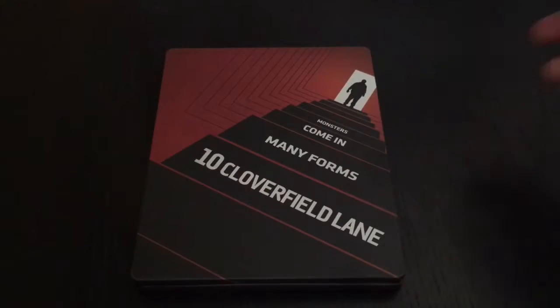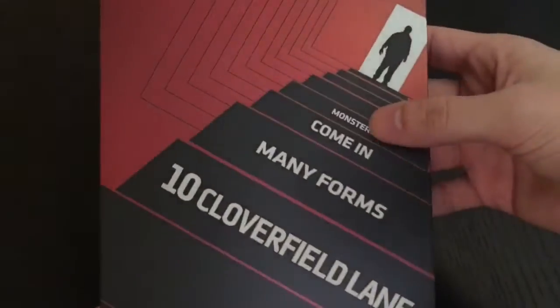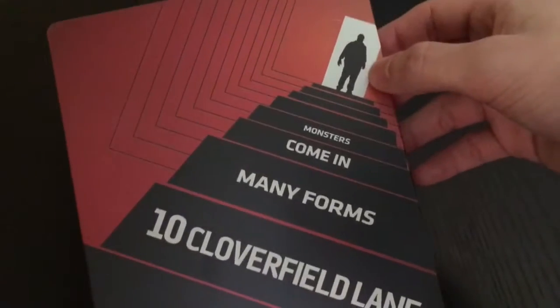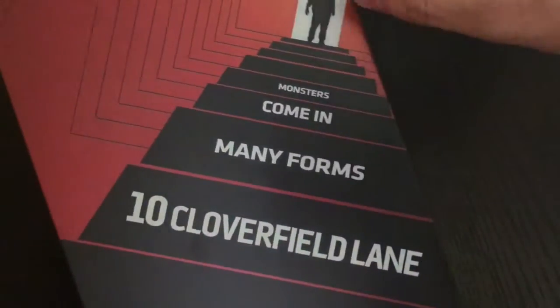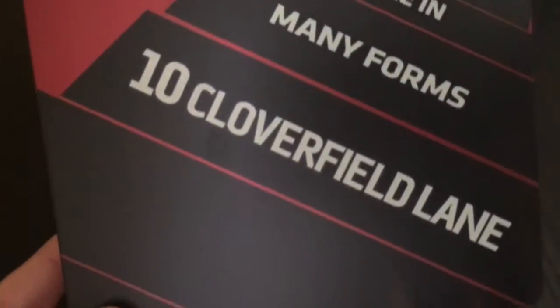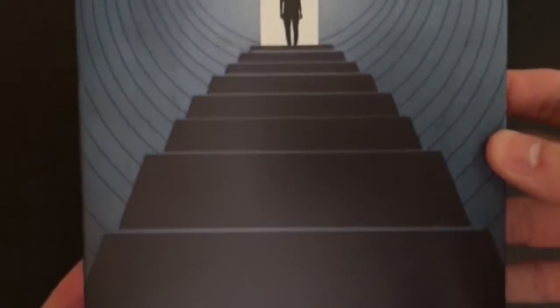Alright, now that we got the wrapping out the way, check that out. It's not glossy, but it's nice. The artwork is nice. I'm assuming that's John Goodman — I believe that's him. 'Monsters come in many forms' — 10 Cloverfield Lane. I like the artwork, it's pretty clean. Here's the spine and the back — really nice, really clean.